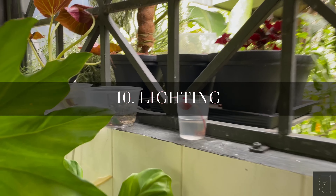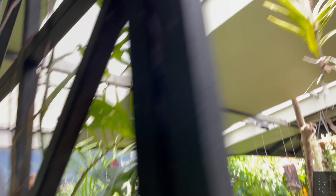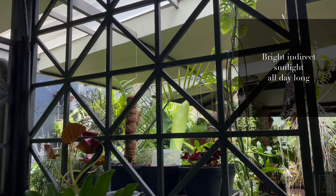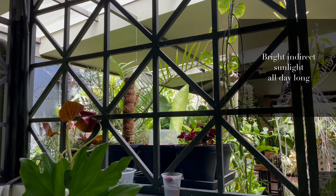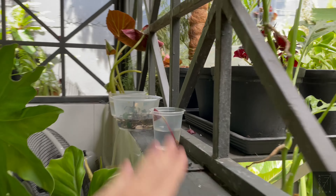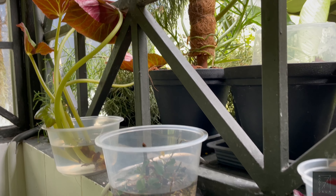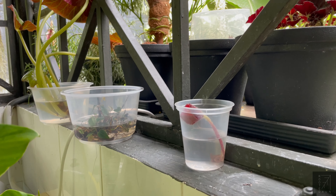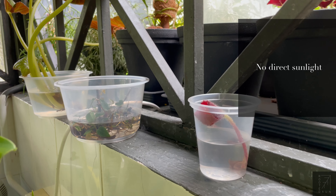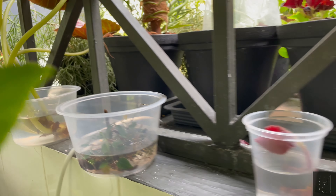Usually I would place all my cuttings or plants I'm trying to save over here, because it is under the polycarbonate sheet and it allows bright indirect light throughout the day. Now it's still in the morning, whereas when it gets towards the afternoon, a lot of bright light will hit this part here, and so far they've all done pretty well. So look for a spot in your house which has bright indirect light throughout the day and not harsh direct light, especially in the afternoon, because that would scorch your plants or even kill them.